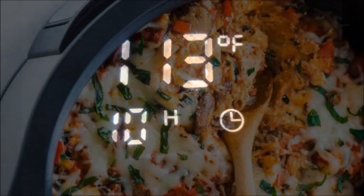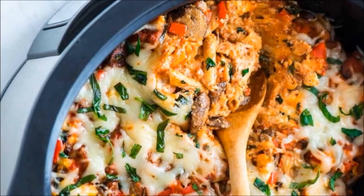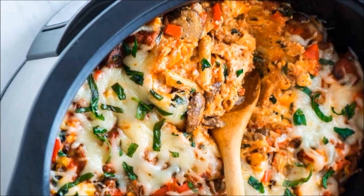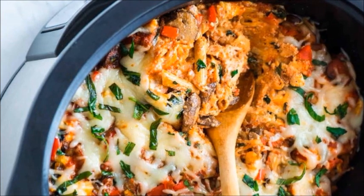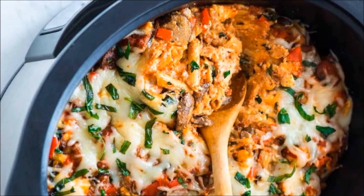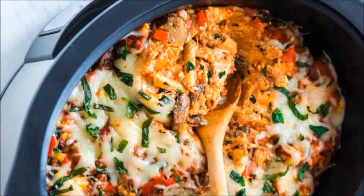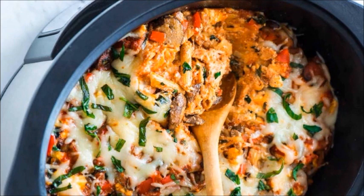If you have foods that have been in the Crock-Pot and you want to reheat them, I would say if you do choose to do that, stay in the vicinity and watch the pot. It's generally not recommended in the booklet to use a Crock-Pot to reheat things. Use your own judgment, but I do it and I stay in the kitchen with it the entire time to make sure nothing happens.